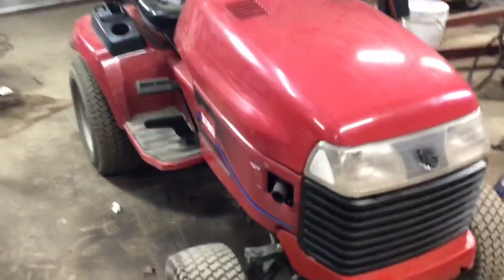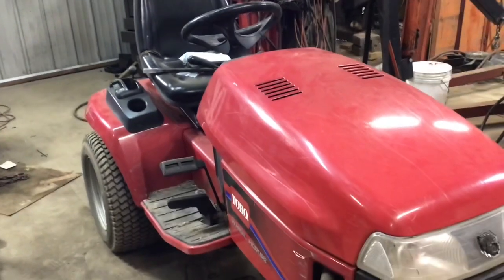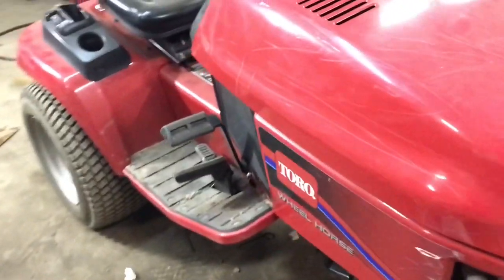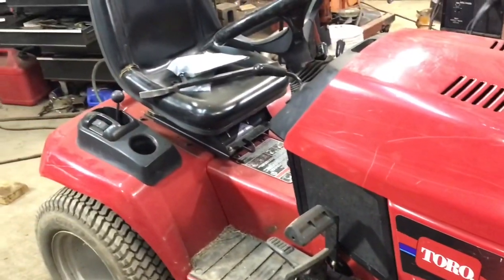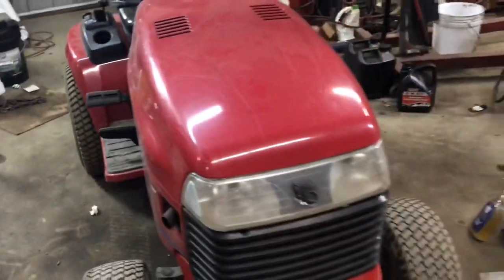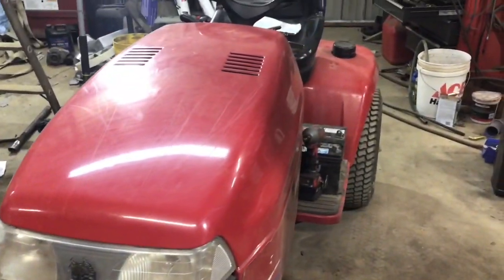Hey everyone, it has been a while since this one's been on camera. This is the '98 520 XI Toro Wheel Horse, and I've got kind of an unusual project for this one.